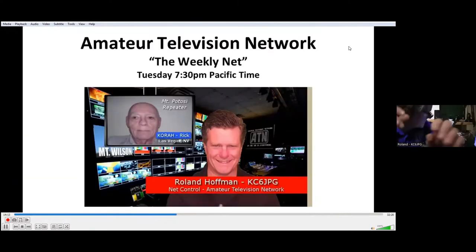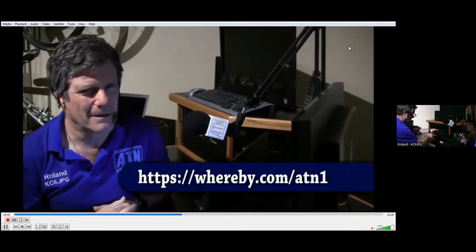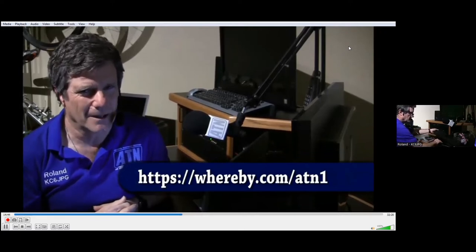Every Tuesday evening at 7:30 PM Pacific time, we host the Amateur Television Network's Weekly Net. We get people from not just around our system and the RF region, but throughout the entire world. It has become an international party, and we invite you to join us. If you're not within our ATN chapter repeater systems, you can always check in on our Whereby system at whereby.com/ATN1.